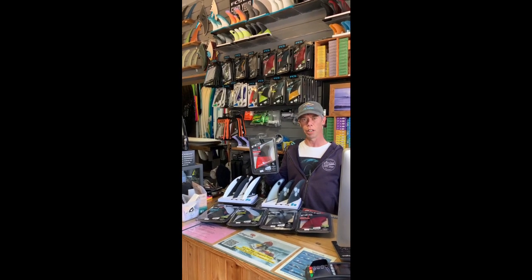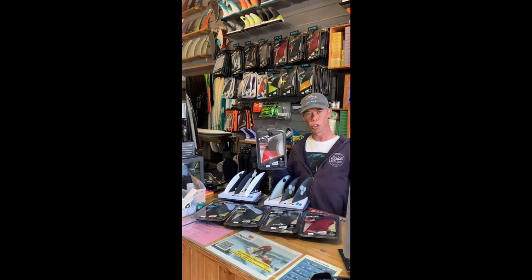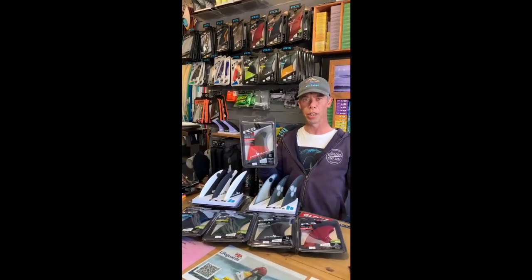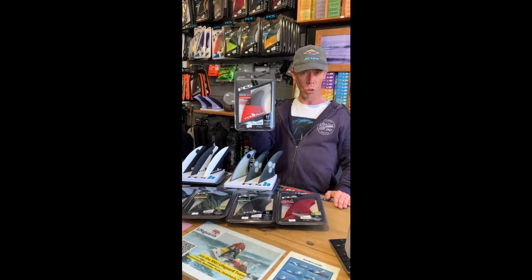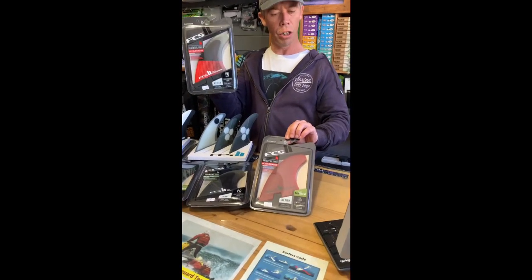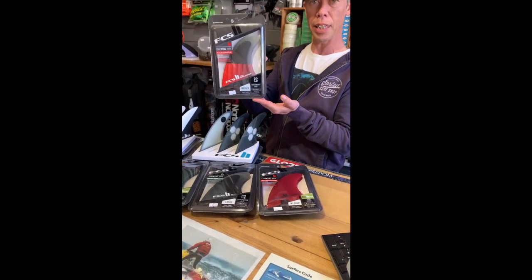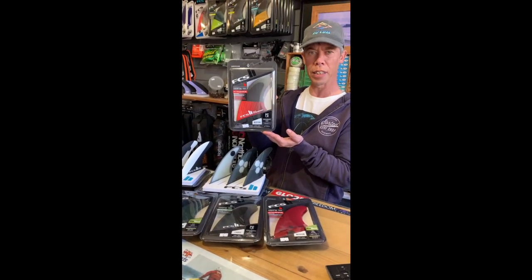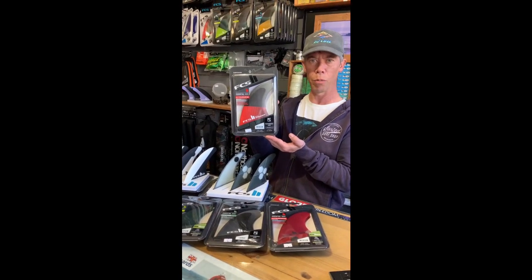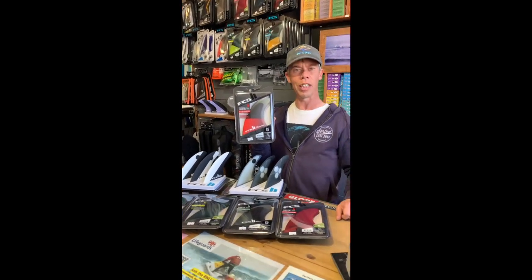Up next we've got the FCS Accelerator fin. This fin is really good if you're living somewhere that's got a very fast down-the-line wave and you want lots of speed and short, fast, snappy turns. The Accelerator is also available in two constructions: the Eco Blend at a good price point, and the PC, which is a lot more reactive and responsive and cuts down the weight on the board. If you've got a down-the-line wave, get on the Accelerator.